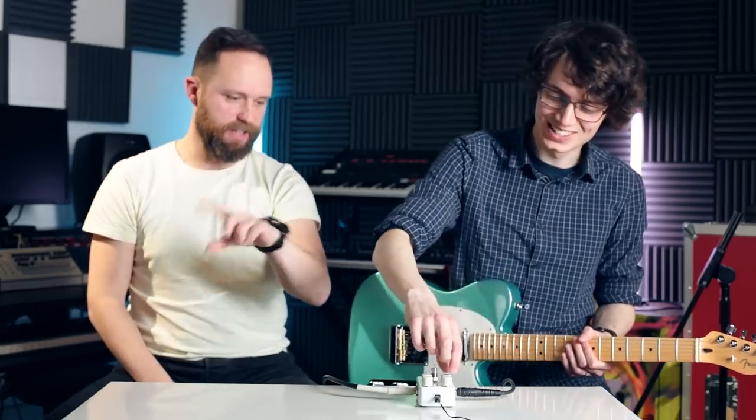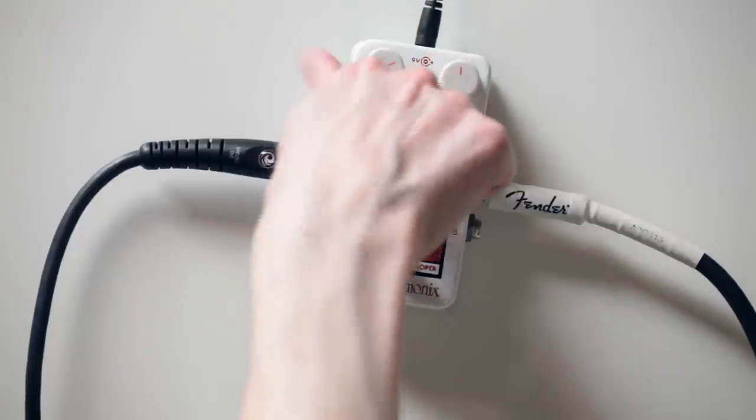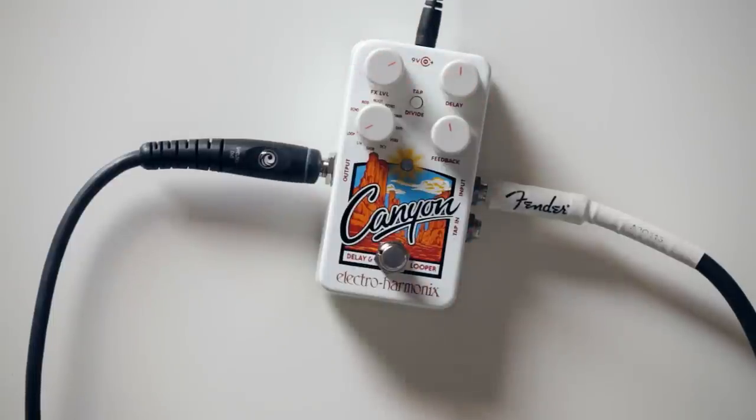So the last function is the looper. Let's go all the way round. As a looper is, you've got your basic start, stop. You can overdub, undo, redo. Save a loop if you so wish — when you switch it off and on, the pedal will remember it. And the total duration is just over 60 seconds — a reasonable amount.